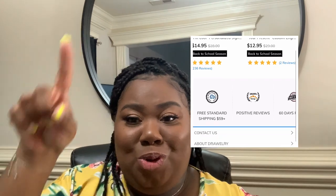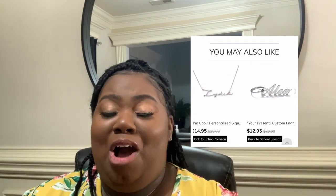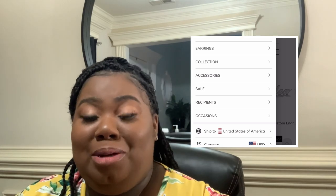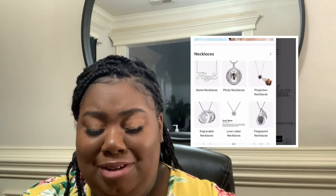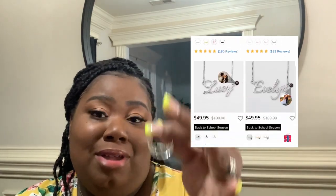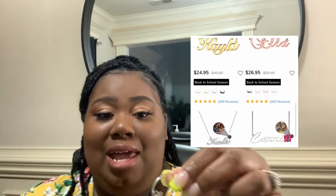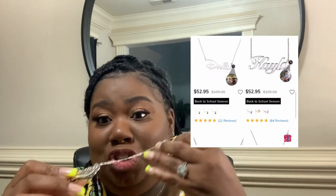I'm gonna do a scroll of their website right here so y'all can see some of the things they offer. They offer different personalized stuff — keepsakes, key chains, rings, necklaces, bracelets, earrings, and I even saw personalized cards. So go check them out if you'd like to purchase something.